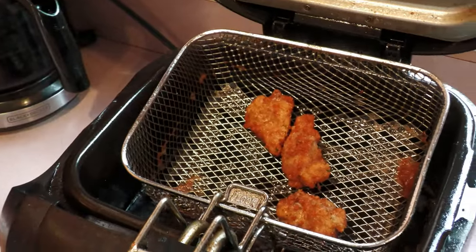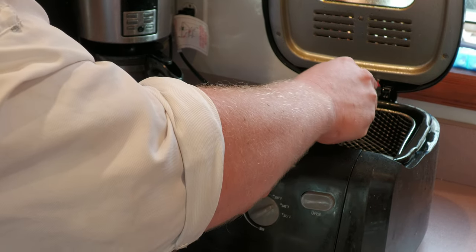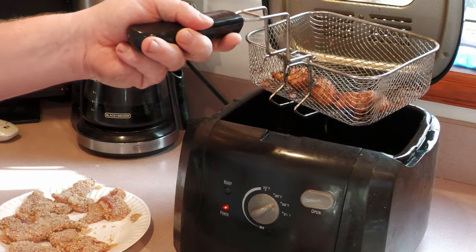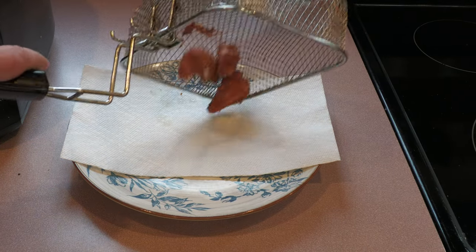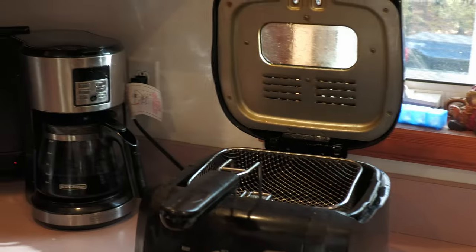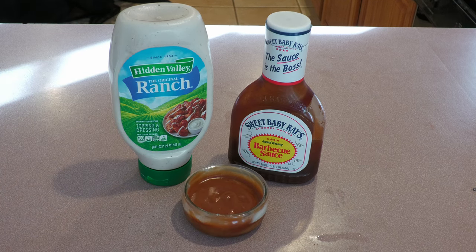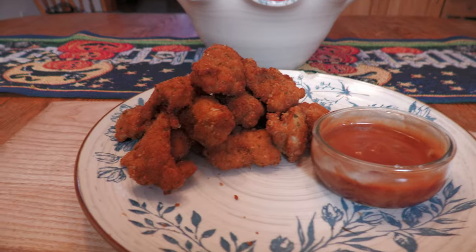They're just starting to brown up nicely — we're going to check the internal temperature real quick. You want to be at about 165 degrees. Stick that in there — 166 degrees Fahrenheit, so I know these are perfectly safe to eat. Then we're going to put them on a little tray with a napkin. Oh boy, do those look delicious! The sauce I'm going to use is a barbecue and ranch mix — two parts barbecue, one part ranch, mixed into a little bowl. This sauce goes great with these nuggets.